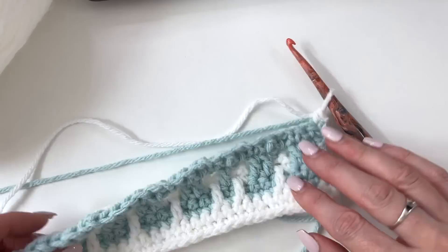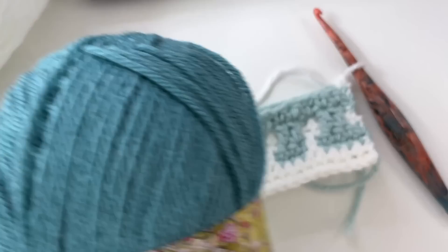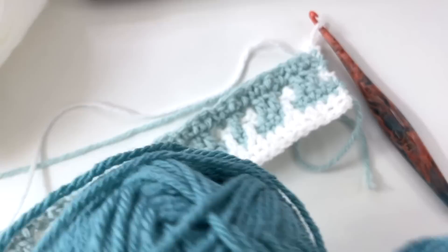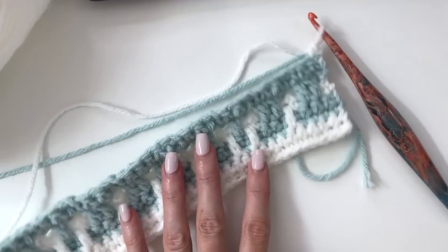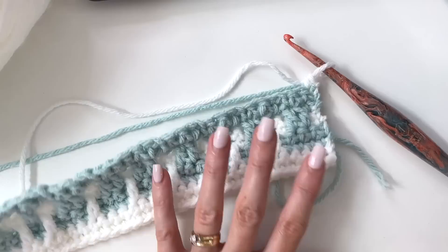Your crochet pattern will give you the number of rows to complete for each color, since we're working through different colors throughout the blanket. Depending on the size you're making, it will be a different number of rows. White is always color A, and you'll be changing B, C, D, and E throughout the pattern. All of that will be in your PDF pattern.